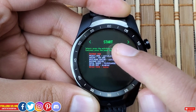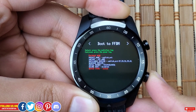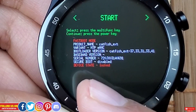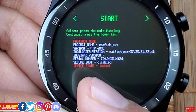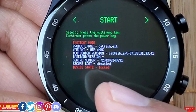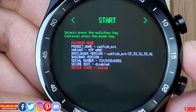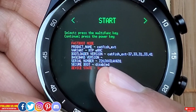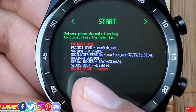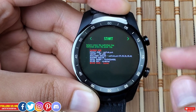Now that we're in the bootloader, let's talk about the options. The options are color coded — green means it's okay to enter, red means be cautious, and the last two options are white, which are neutral. The first option is Start, which basically starts the watch. There are details like the product name 'catfish_ext', variant, MTP eMMC, bootloader version, baseband version, serial number, secure boot which is disabled, and device status which says Locked — keep this in mind for later.